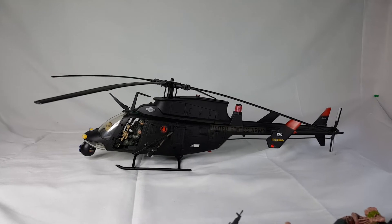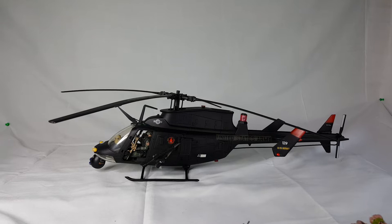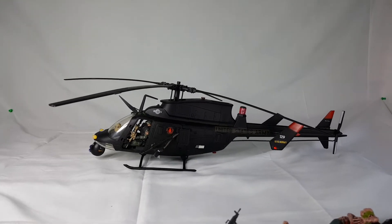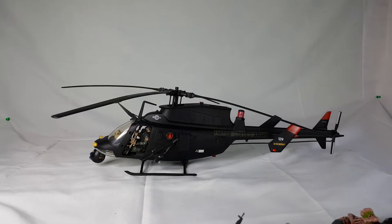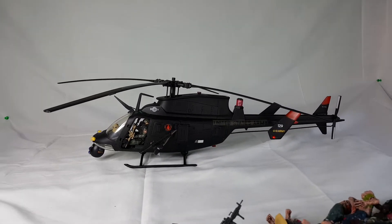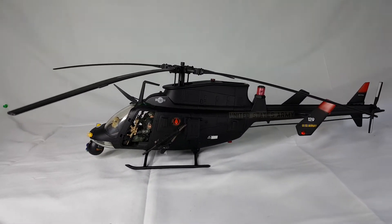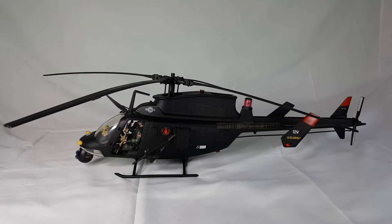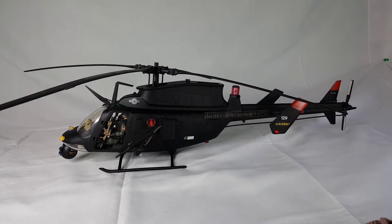I went to Goodwill the other day and just happened to find this in the toy aisle. I was very excited about it. I got it for 12 bucks. It was missing a ton of parts — it was missing the skids — and then I looked through the aisle and found the skids. So basically because it was missing so many parts, I just decided to make it my own and kitbash it. And it turned out really great.